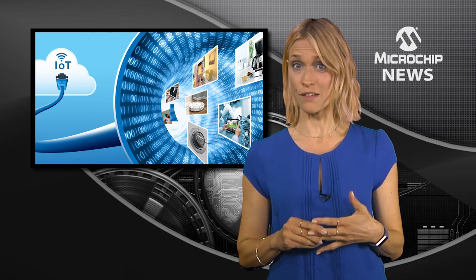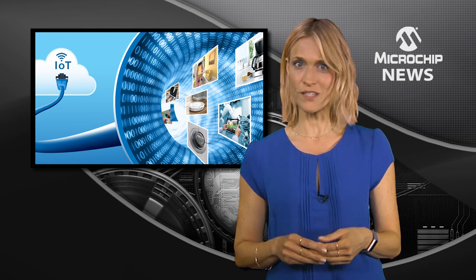Pre-programmed by Microchip with EUI-48 and EUI-64 addresses in a secure, easily accessible read-only location, the SST26VF MAC address flash products deliver cost-effective plug-and-play storage.